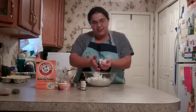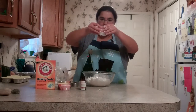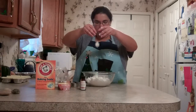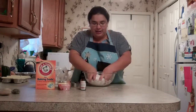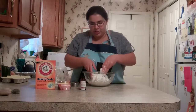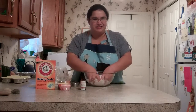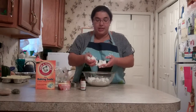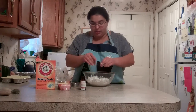This seems kind of pasty to me. Not putty-like really, but pasty. Putty seems like it would be more like silly putty, and I don't think it's supposed to be quite that moldable. So anyway, this seems like a good consistency to me, and that's what I'm going to work with.